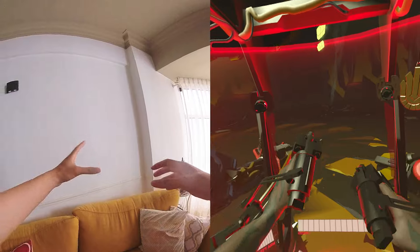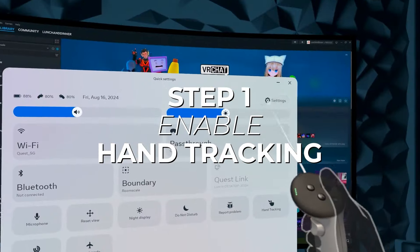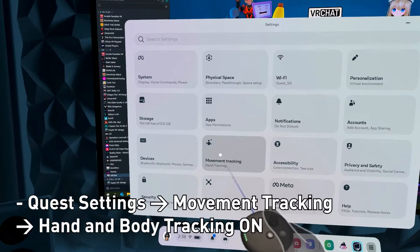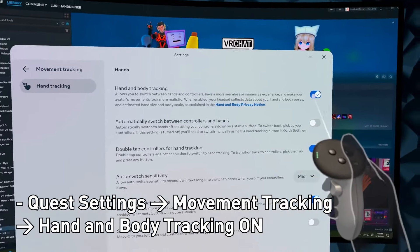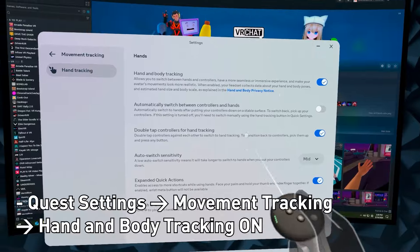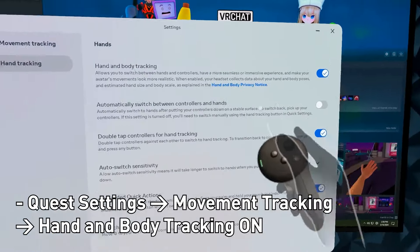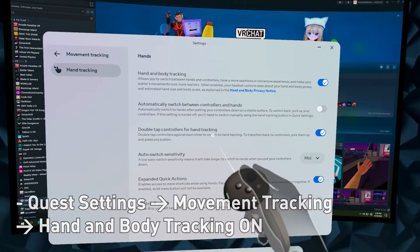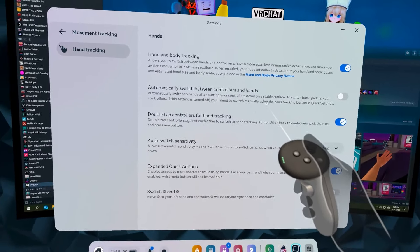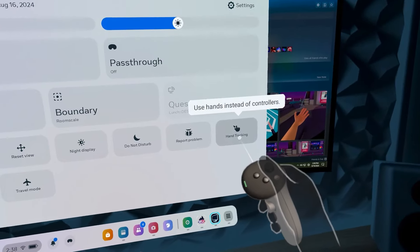First things first, make sure you have hand tracking enabled on your Quest. Under Meta Quest settings, go to Settings → Movement Tracking, and make sure hand and body tracking is turned on. Here you can choose how you want to switch to hand tracking — you can do it automatically, or you can double tap the controllers, which is what I like to do. You can also go to the menu and turn on hand tracking from there.